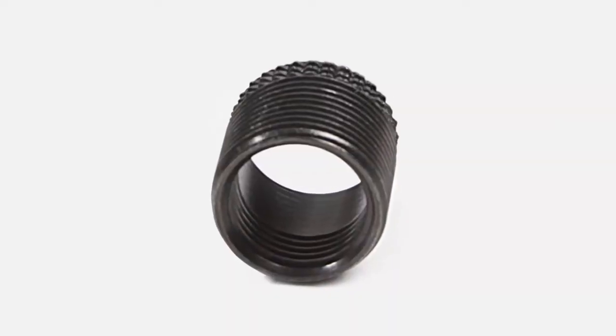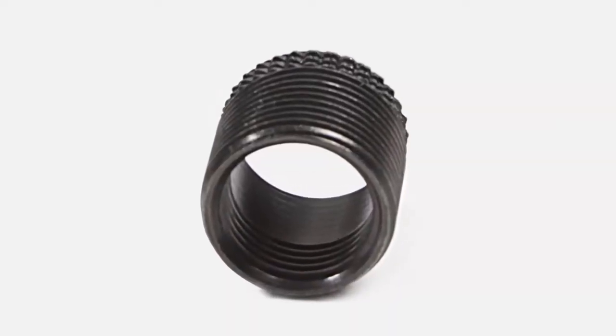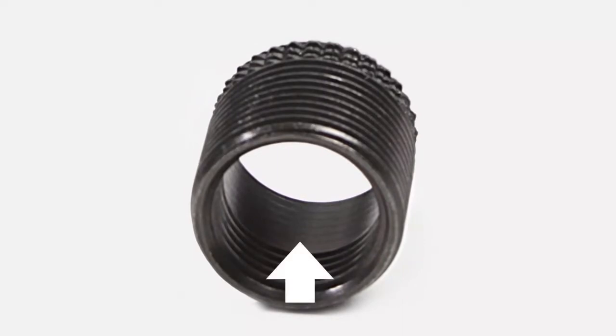Note that the Fix-A-Thread inserts provided in the Triton Repair Kit feature a special straight section. This allows room for the shoulder of the spark plug.